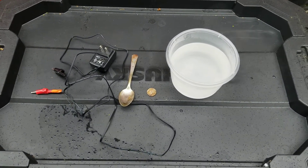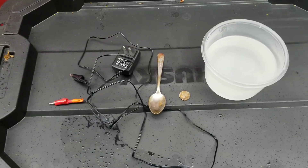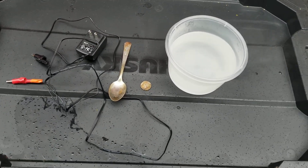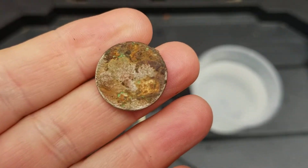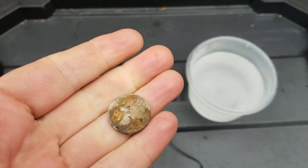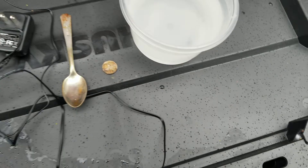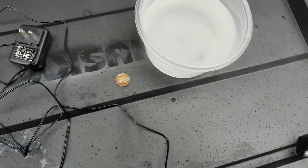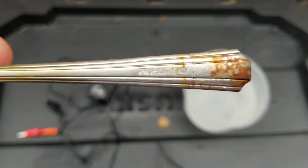Hello treasure hunters, it's Tracy with Tracy's Treasures. Today I am going to do my very first attempt at electrolysis. I have my first and only buffalo nickel — I've ever found — found it yesterday at Dead Horse Bay in Brooklyn, so I'm going to attempt to do some electrolysis.